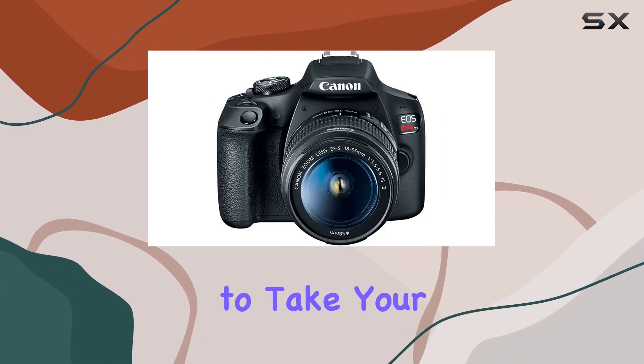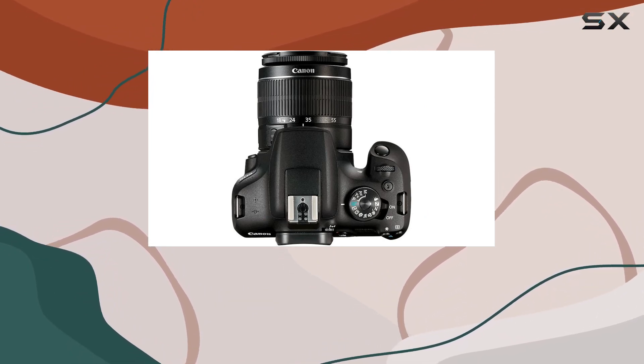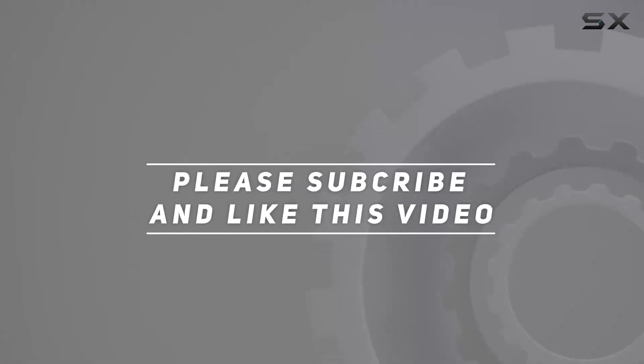So if you're ready to take your photography to the next level, this bundle is worth every penny. Check out the video description for an updated price, and thank you for watching this video.